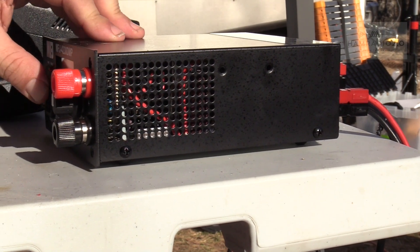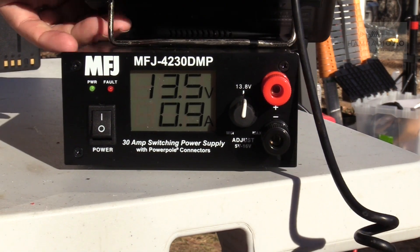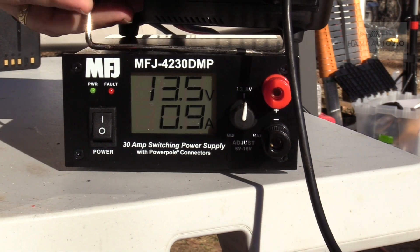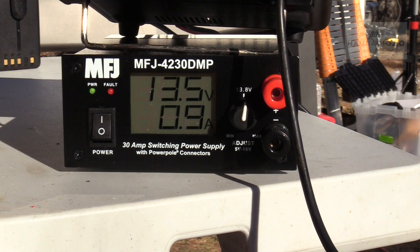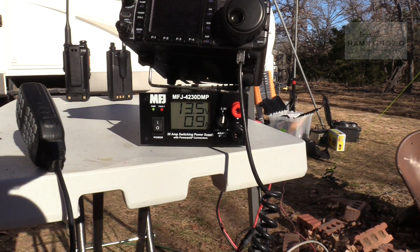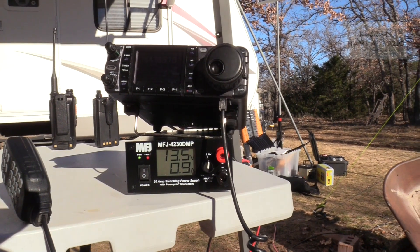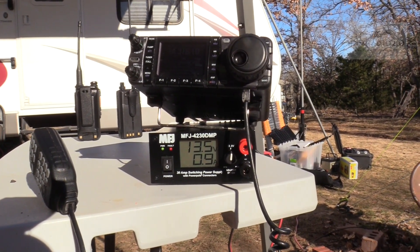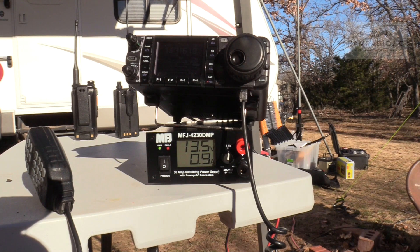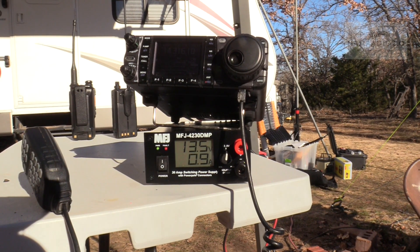We turn that on here. For Winter Field Day. Obviously, this is a portable and temporary setup, but this power supply would be perfect for a go-kit. It's small. It's lightweight. It's 30 amps. It'll power a couple, three radios at a time — not if you key up on all of them at the same time.